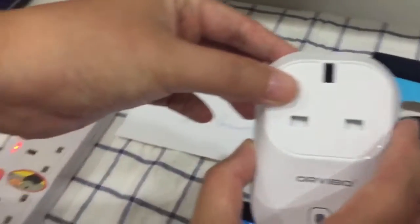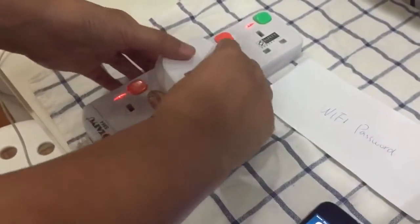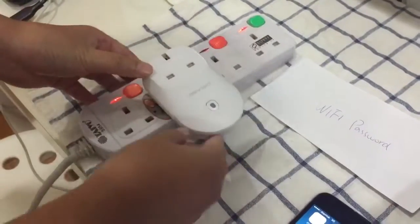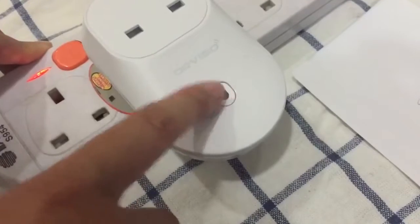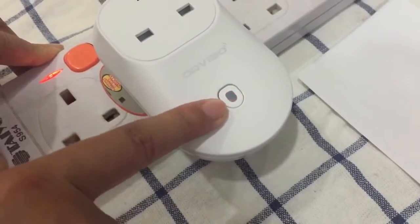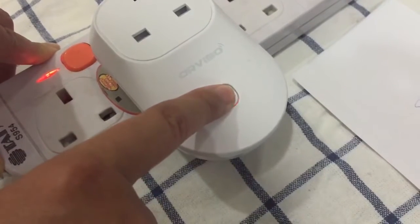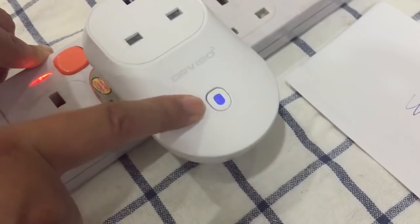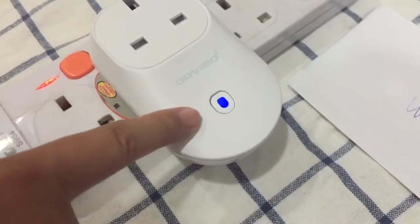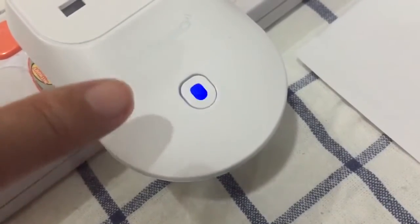Now we go back to the phone's home page. Pick up the smart socket and plug it into the power supply. You can see a red light coming on. Press and hold the button until the light changes — you want to see a fast blinking blue color. Now you can see it's blinking blue quickly, which is the fast blinking blue indicator.